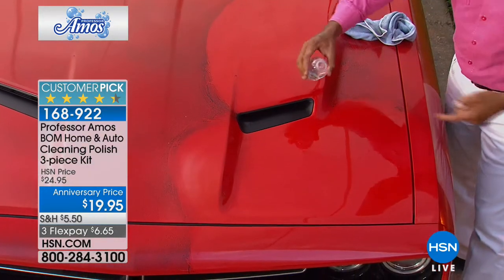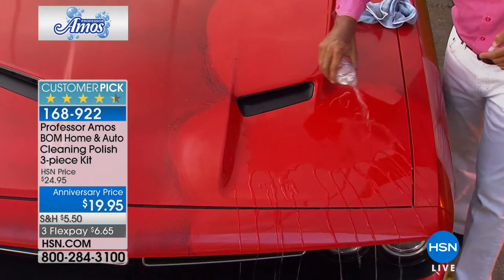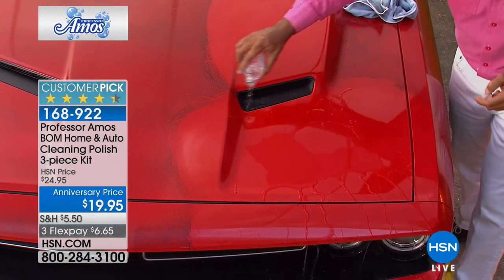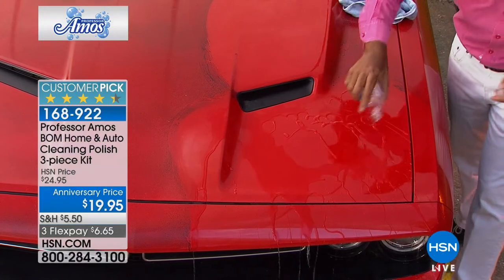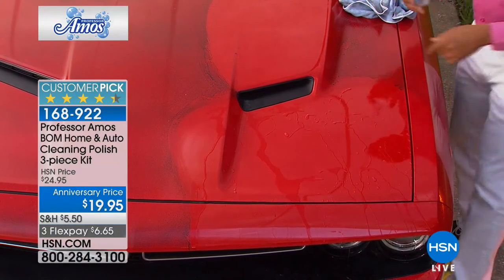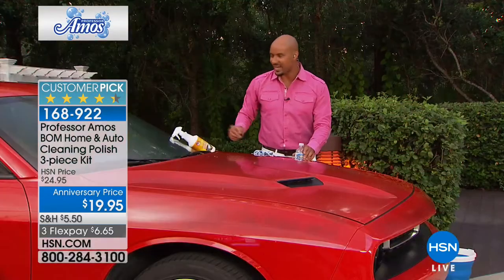Now I have a bottle of water here. I just want to show you the sheeting action. Every time you apply the BOMM and you've got a layer of dust in a week or two weeks, every time it rains, it's like getting a free car wash. It rinses the dust and debris right off the hood of your car. It just sheets it off, beads it right off, like that rain stuff we all know and love.